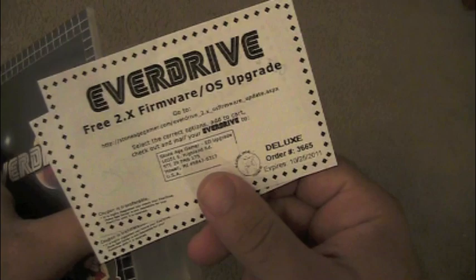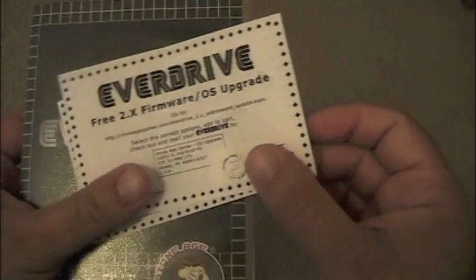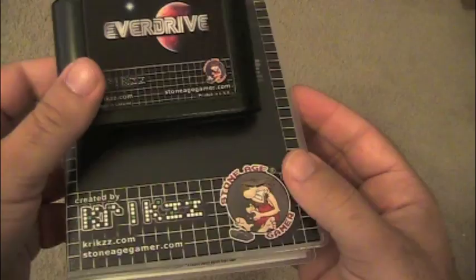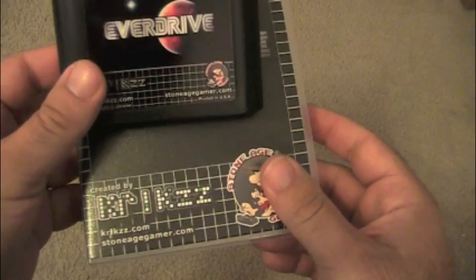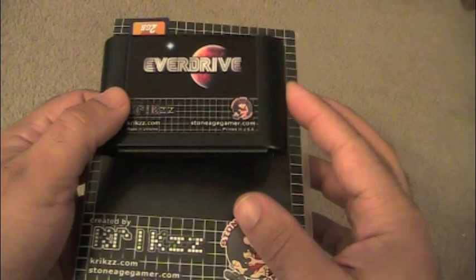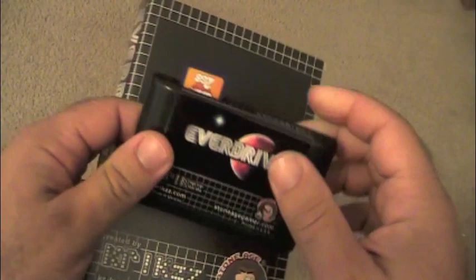Inside there are two little vouchers for a free hardware upgrade — one expires six months from now and another six months after that, so you can always upgrade the hardware. This is the cartridge right here — the deluxe version, made by a guy in the Ukraine. Up until now you'd have to send him a money order to get one, but thanks to StoneAgeGamer you can get one much more easily than before.